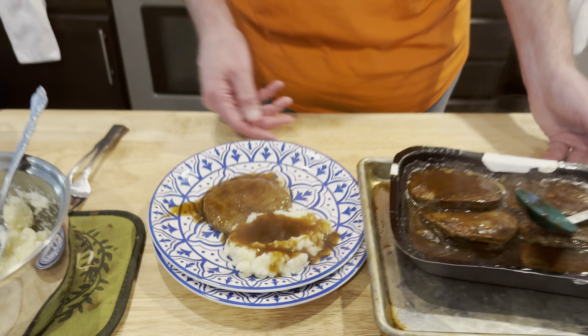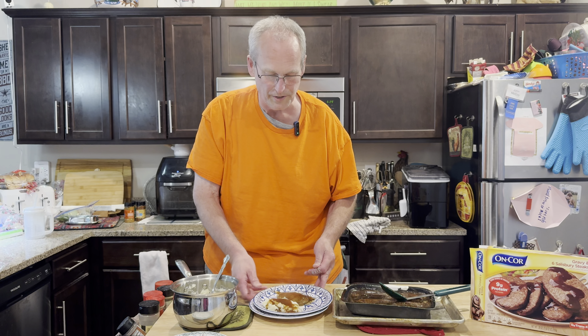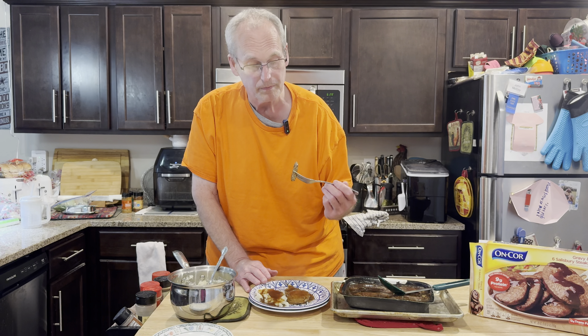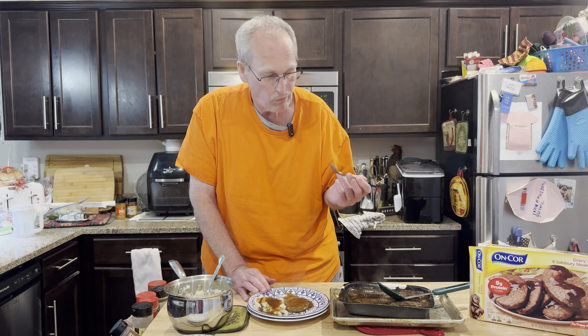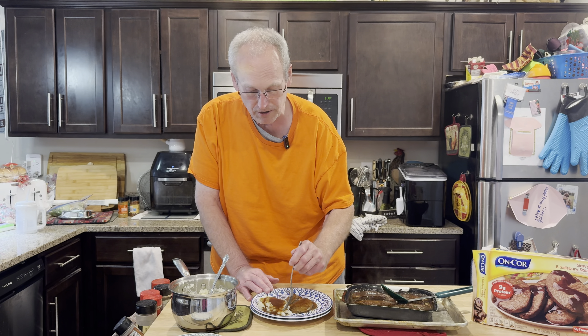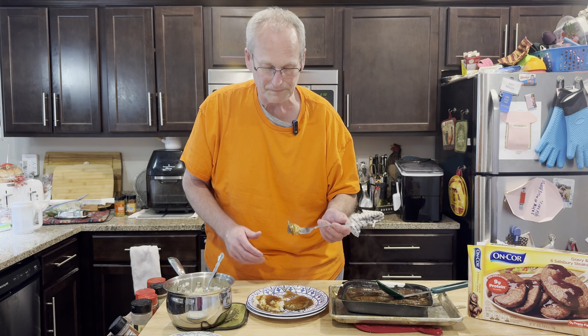Mrs. Cheap is kind of rolling her eyes, but you know what? When times are tough — even when they're not — you just want an easy meal. We had a lot of recommendations for this Salisbury Steak from Encore. It's an excellent Salisbury Steak. Get a little with the mashed taters, instant mashed taters, and gravy. We could probably add a vegetable and it would be more filling, but this is pretty filling for both of us.